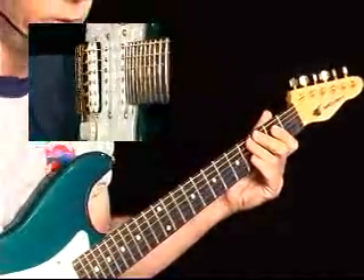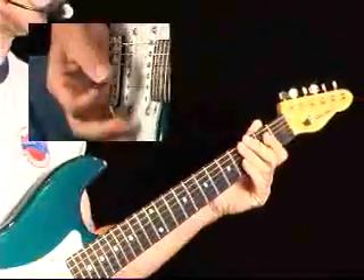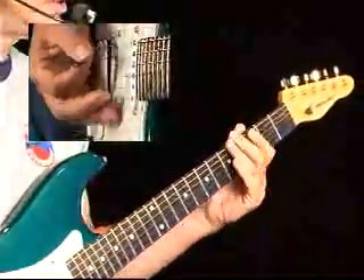All right, so you heard some of the things that I did. Let's break it down. I was just improvising. I started off actually playing...